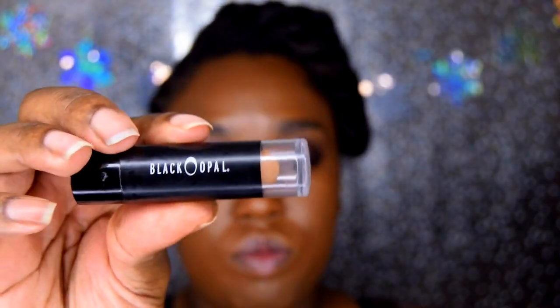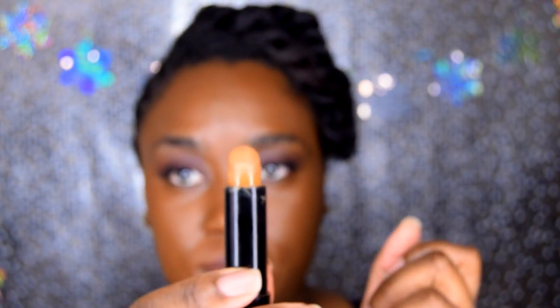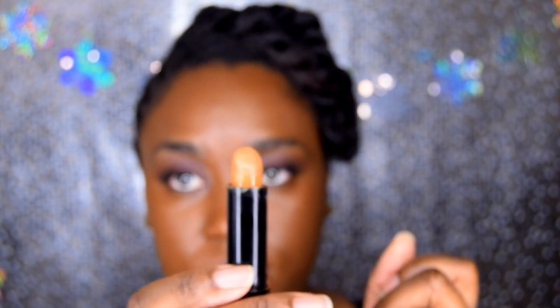Next I'm using this Black Opal concealer. I'll link everything down below. I'm going to use this for highlighting.